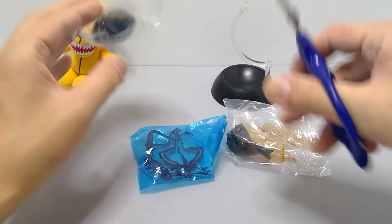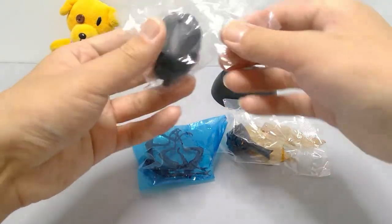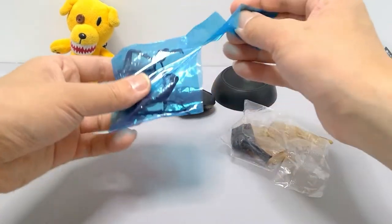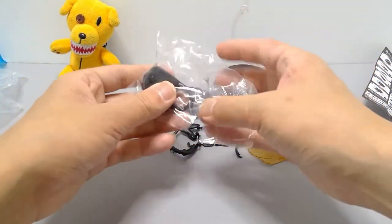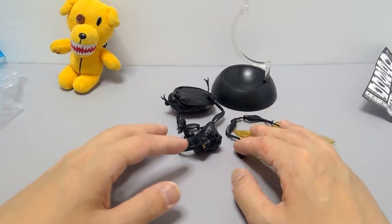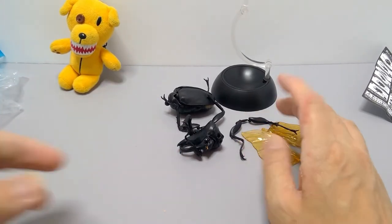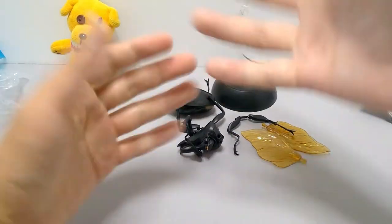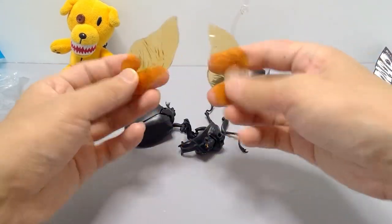If you're wondering how to tell if it's the black or red version — the red is quite obvious — but if you've got them all mixed up, the blue bag is for this one. On the official website, which I'll link in the description, they tell you exactly what color bags the legs and parts come in to help differentiate them, since some people buy these in bulk and things get mixed up.